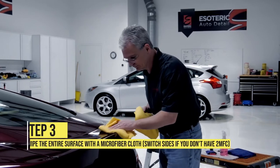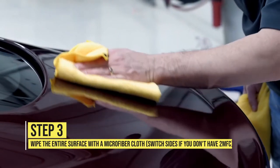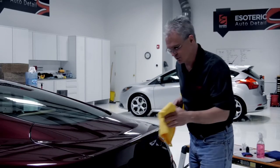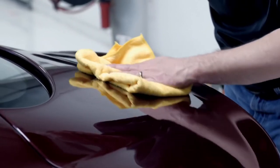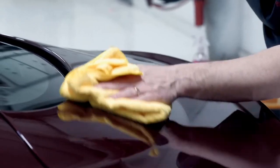I'm going to start removing and you'll notice that it comes off really easily. I finished up my first towel, now I'm going to switch over to my second. No pressure at all, just lightly wiping across the surface until you don't see any more coating on it.